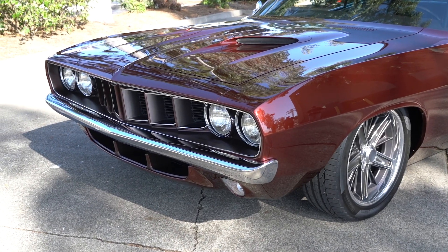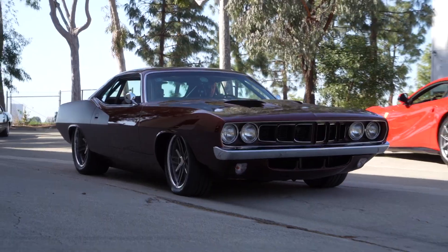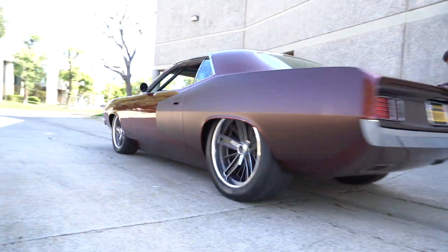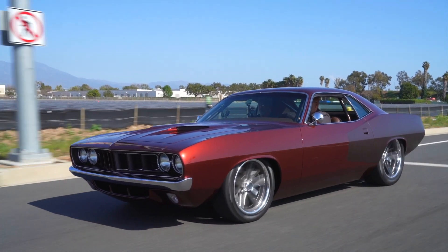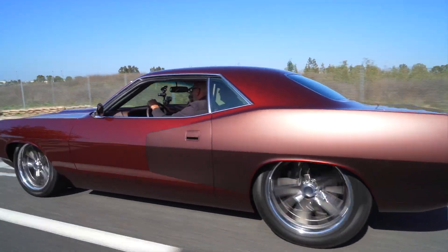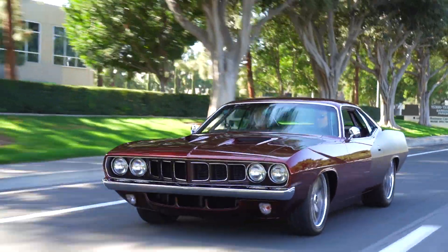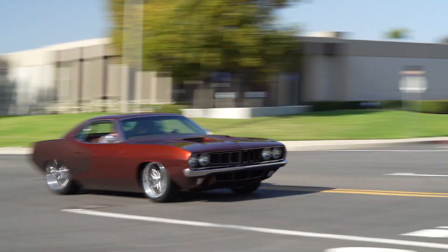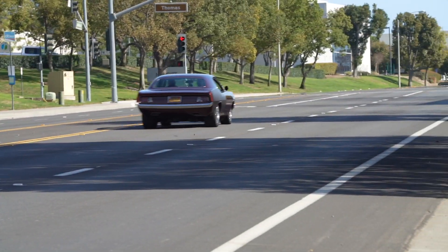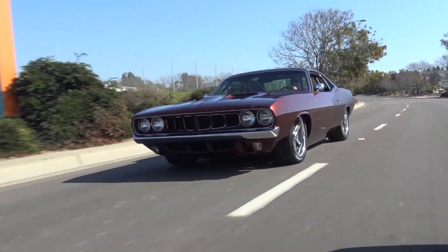We're definitely going to fire it up and go for a drive. What a great sound it makes — not obnoxiously loud. It definitely sounds like a Hellcat.